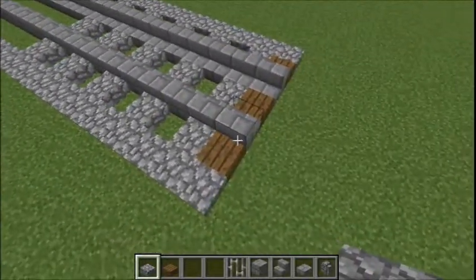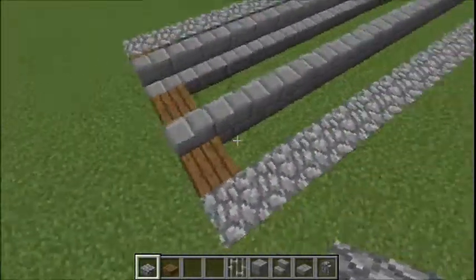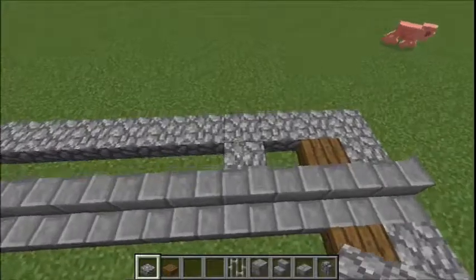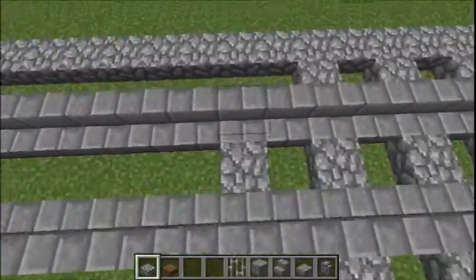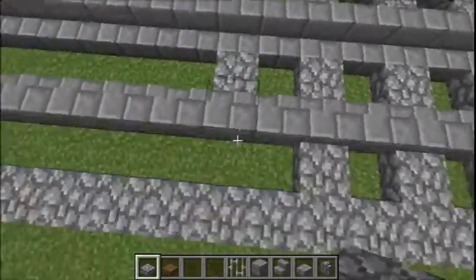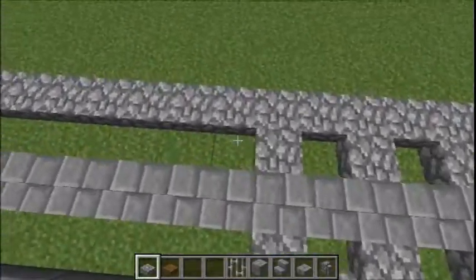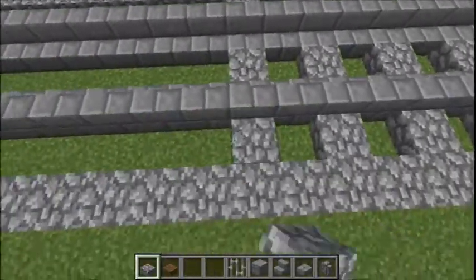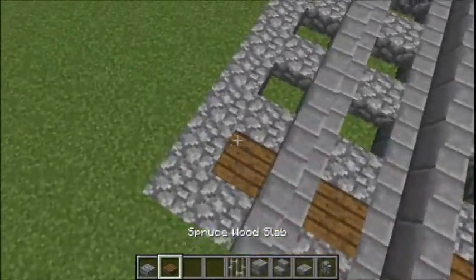I've just realised what I should have done — just because I'm a bit OC about this — is start the tracks with the track bed and then the sleeper and then just go from there. Oops. So yeah, just leave the gaps for the sleepers like that, pretty simple. And finally put in the sleepers.